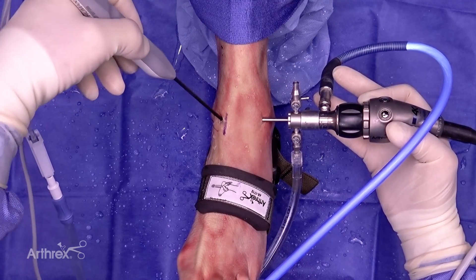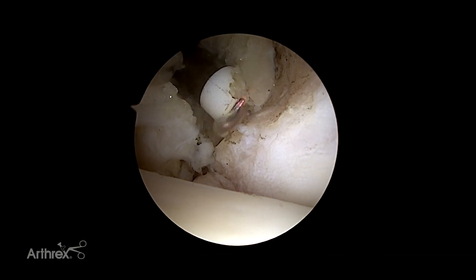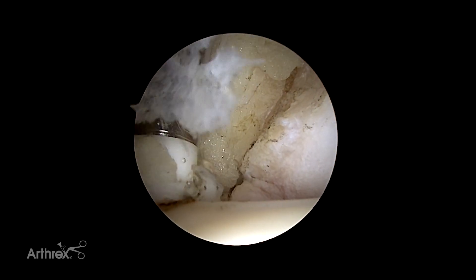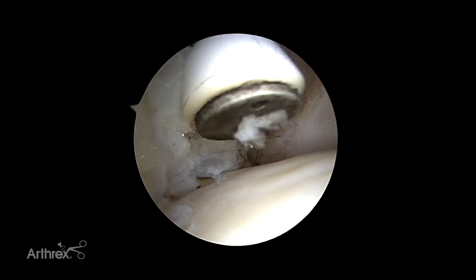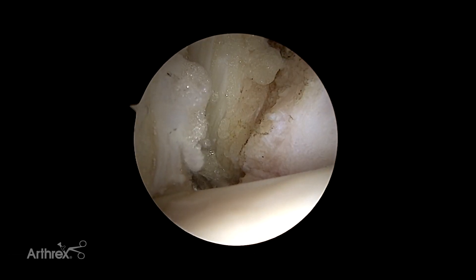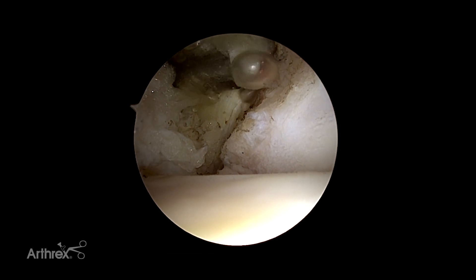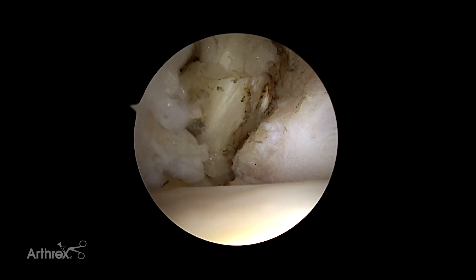I'm at the anterior medial gutter of the ankle. There are some fibers of the anterior deltoid that I can clean out, and you can see I can rapidly clean out all of the tissue in the anterior medial ankle. Because the probe is hooked, I can use the hook to my benefit — I can come in, hook that tissue, and pull it away from the cartilage surface, then hit my cut and actually cut the tissue. That way I'm really staying away from my articular area.